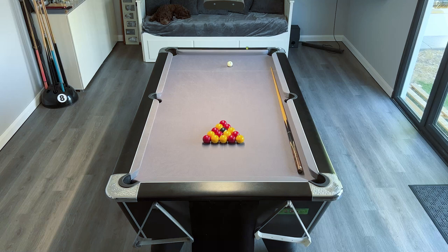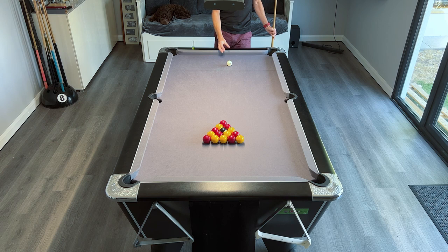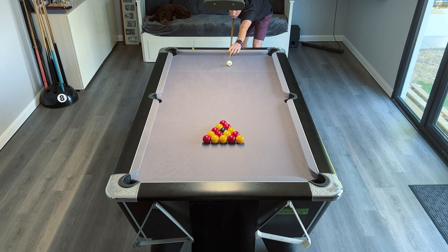I've made several clearance videos before where I talk through my thought process, how I'm striking the ball, the spin I'm using, and how I'm getting position on the table. I tend to make those videos in real time so sometimes it's a little rushed. What I want to do here is pause between each shot and really go into detail about how I'm getting position on the next shot, the spin I'm using, and how I'm striking the cue ball.